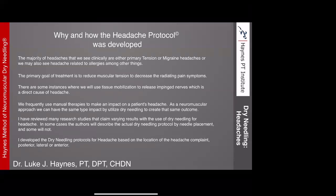The primary treatment goal is to reduce muscular tension and decrease radiating pain symptoms. There are instances where we use tissue mobilization with the needle to release impinged nerves, which can be a direct cause of the headache. We frequently use manual therapies to impact a patient's headache, and as a neuromuscular approach, dry needling can have the same type of impact. I developed the dry needling protocols for headache based on the location of the headache complaint: posterior, lateral, or anterior.